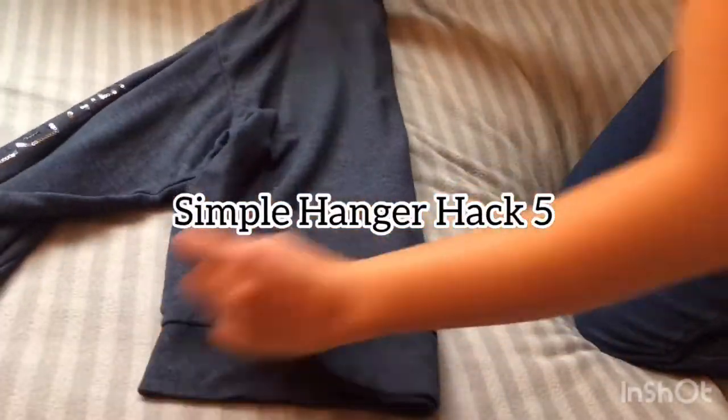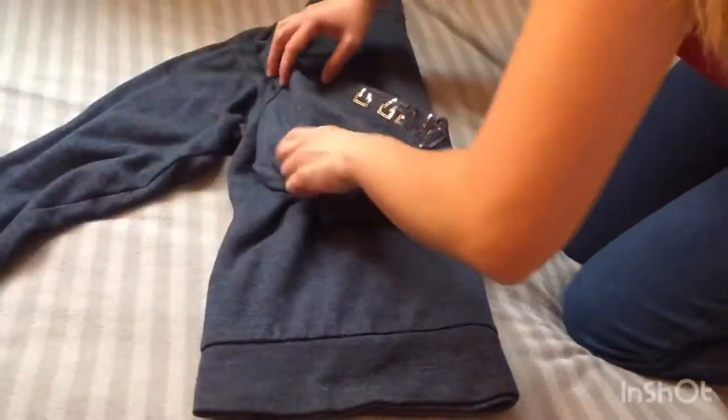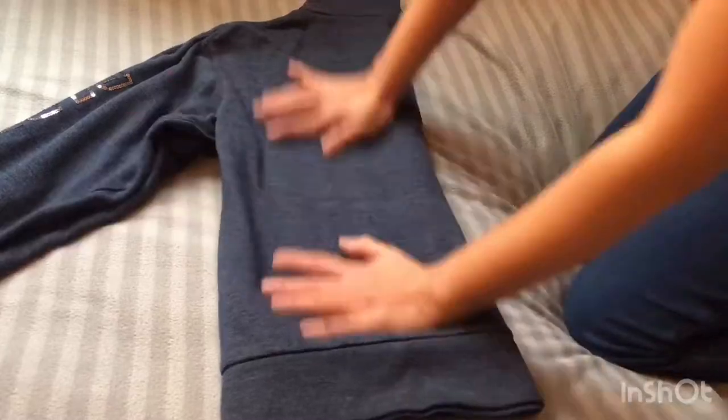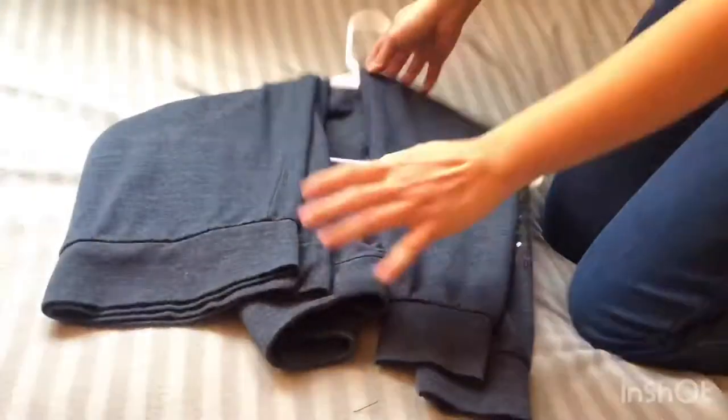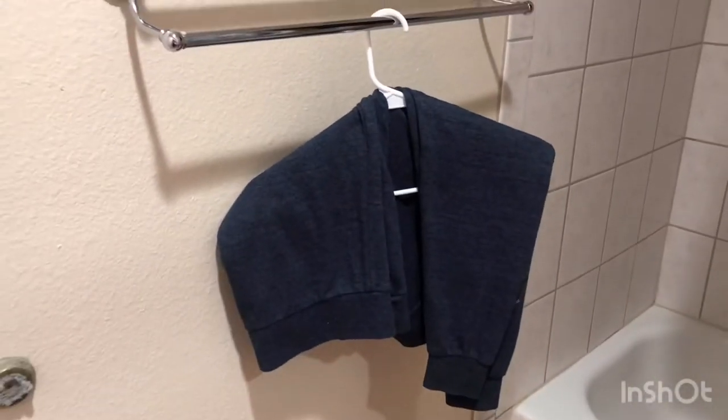You know how when you hang a sweater it tends to stretch under its own weight? To prevent this, fold your sweater in half, place the hanger hook in the armpit, and fold the waist and sleeves over the hanger.